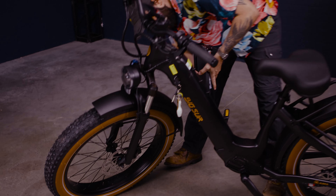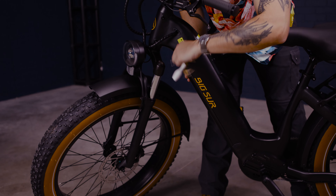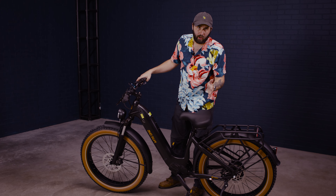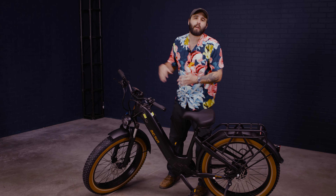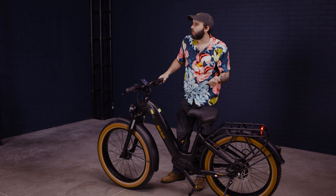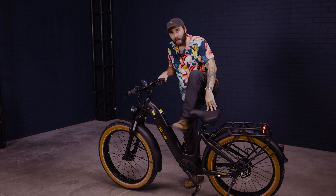Once it's charged, you come back, pop that bad boy in — a satisfying click — lock it in place, you're good to go. We've talked about everything, but we haven't done the most important part, which is ride the thing. We're going to take it through all the paces — flat roads, a more corporate business class area, and some trails, which I know this baby will excel at. Come on, let's go.